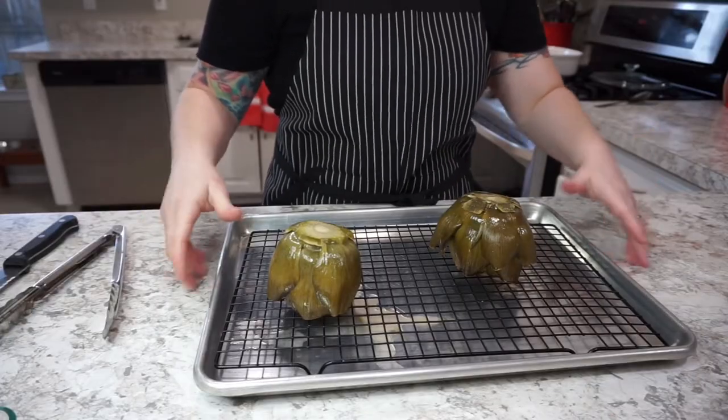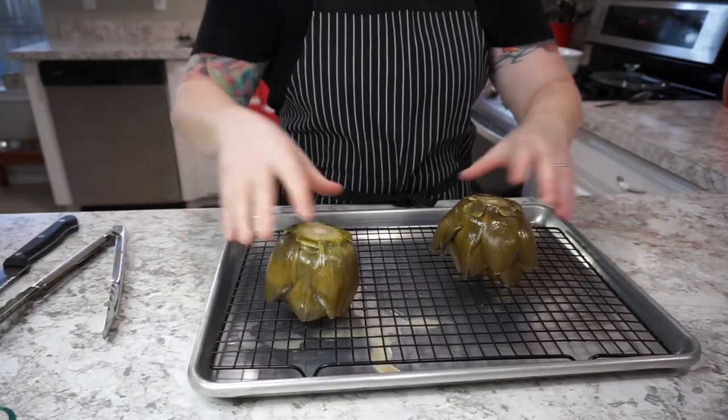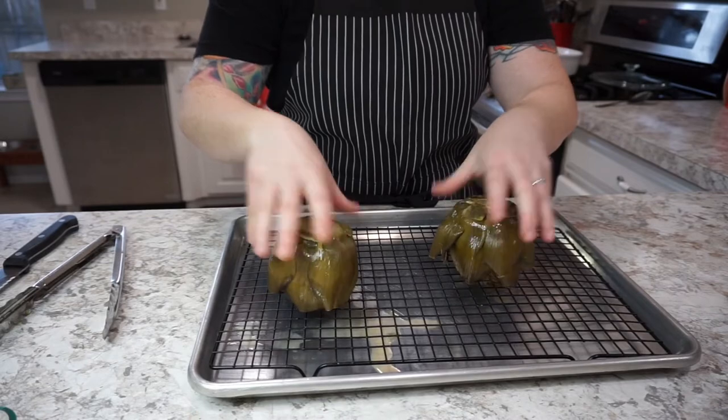We've roasted our artichokes at 350 degrees for about 45 minutes. You should be able to slide a butter knife through the middle very easily. We put the artichokes on a rack and turned them upside down so that we drain out some of the moisture.